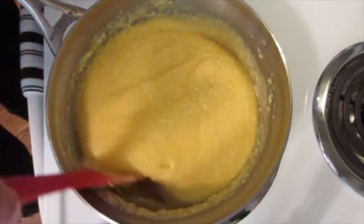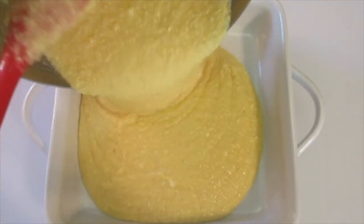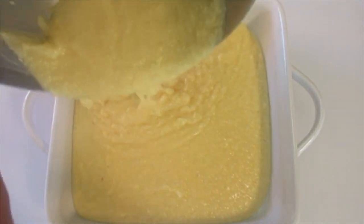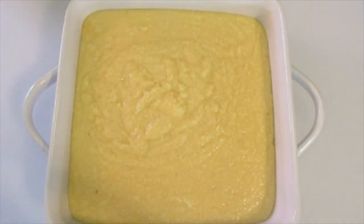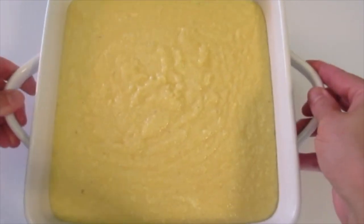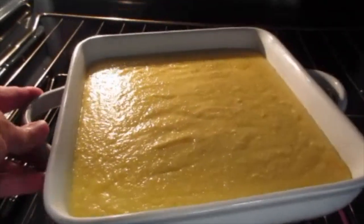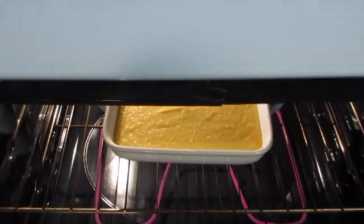Now this is ready for its prepared baking dish. Add it all at once, and be sure to scrape it out of your pan so you can get it all into your baking dish — that looks fabulous. Give it a little jiggle and a little tap to settle down any air bubbles. This is off to that preheated oven on the middle rack for the next 45 minutes. Use your timer and no peeking.